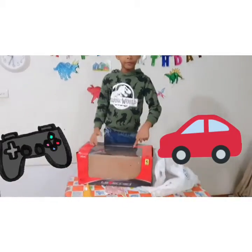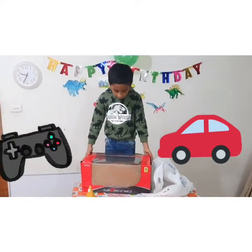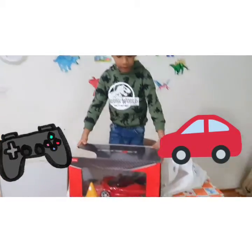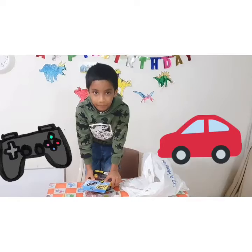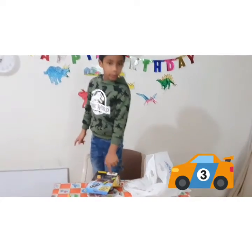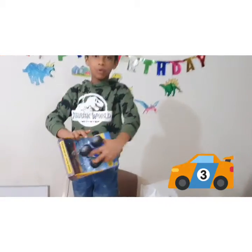I got this gift for my cousin brother. Let's see what gift I have for him — there is a remote car! Also I got this for my cousin brother, let's see what's inside — look, there's a monster truck!